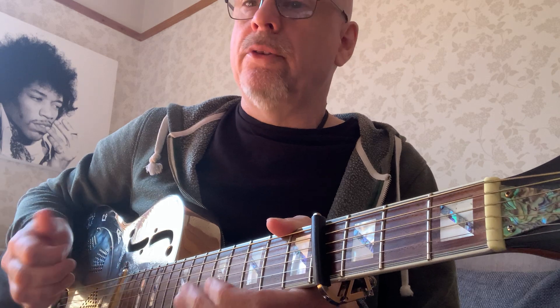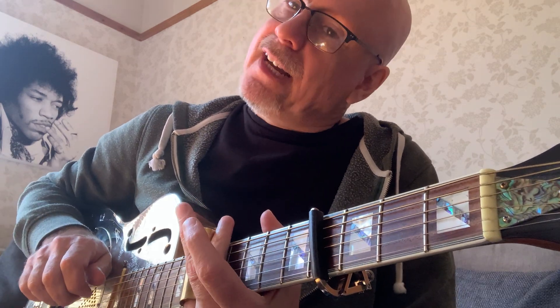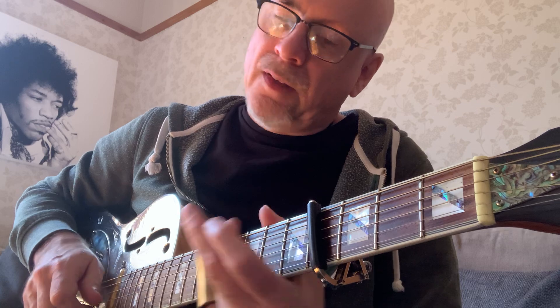Then 0-2-4. Slide this time — fourth string and the third string. Then 3-1-0.